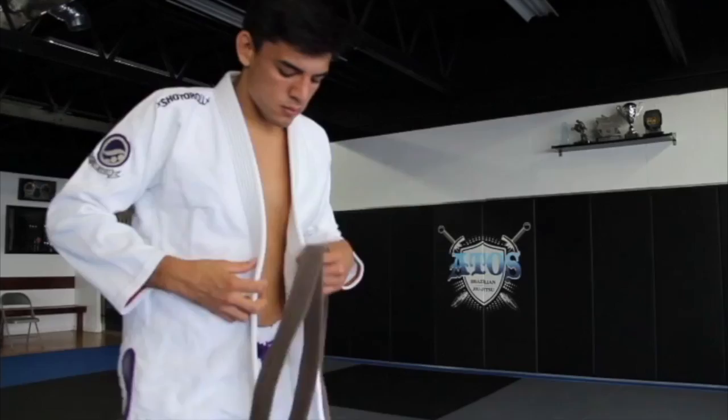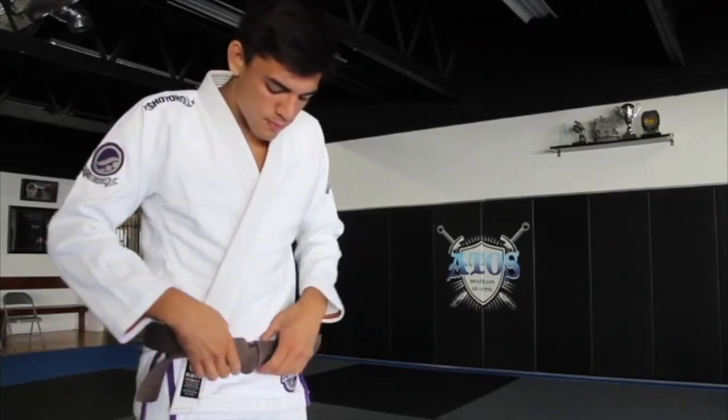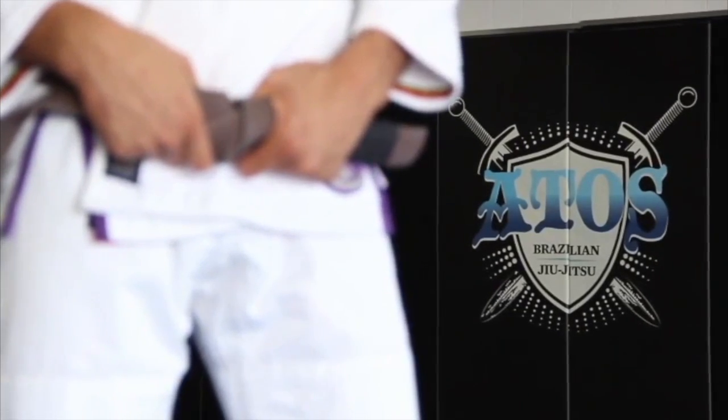You can order this DVD at LieraJr.com for a minimal price of $20. The short video you see here actually opens up the DVD when you press play and was filmed at Atos Headquarters in San Diego, California.